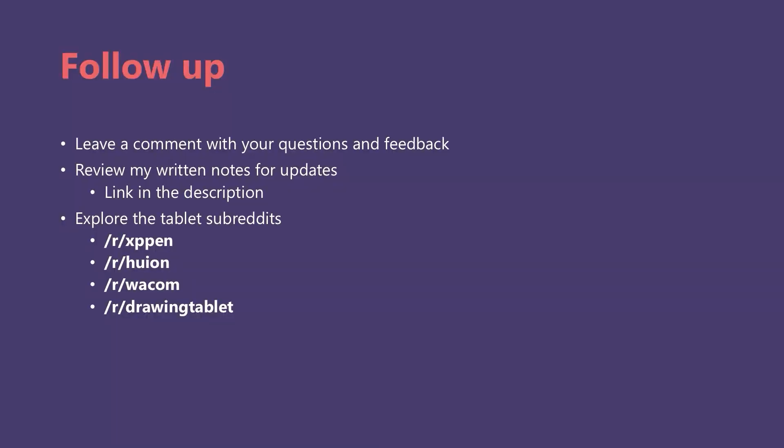That ends my evaluation of this tablet. Please leave a comment if you have any questions or want to share feedback. The link to my written notes is in the video description, and I'll update those notes as I learn more. Please make use of the online community — there are many drawing tablet subreddits including XP-Pen. I am now the mod for XP-Pen, Huion, and the Drawing Tablet subreddit. Thanks for your time, and I hope you enjoyed this video.